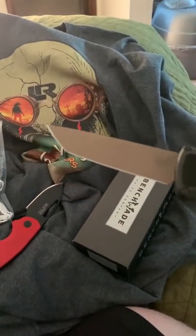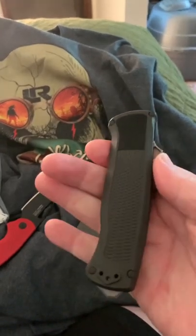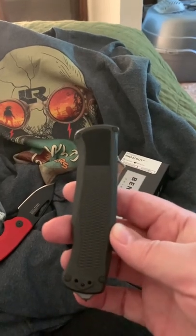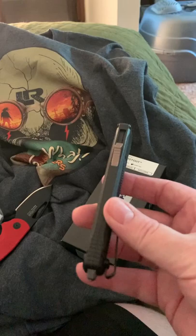This is a tanto blade, I believe. I'll be checking it out over the next couple of days and then shoot it off to the next person.